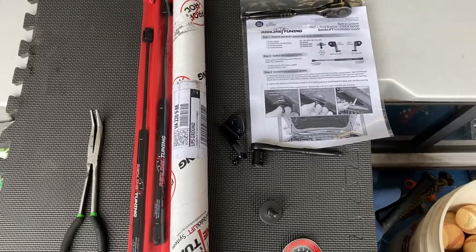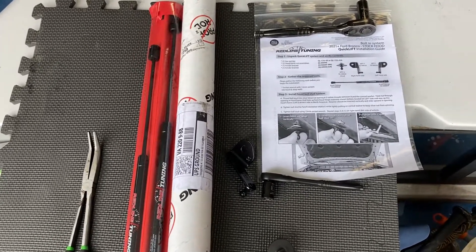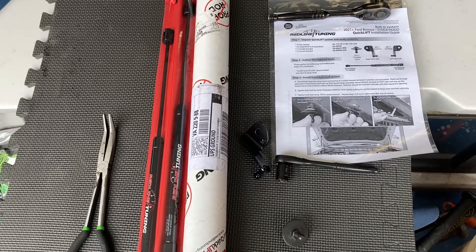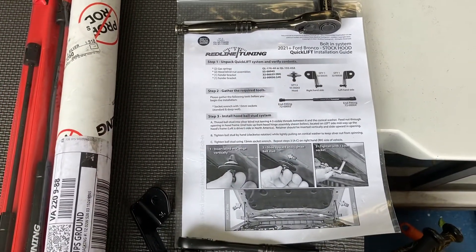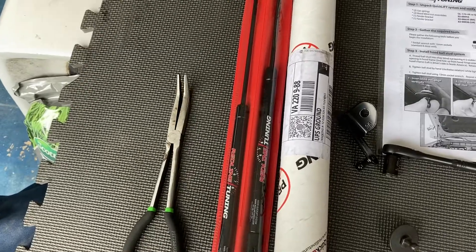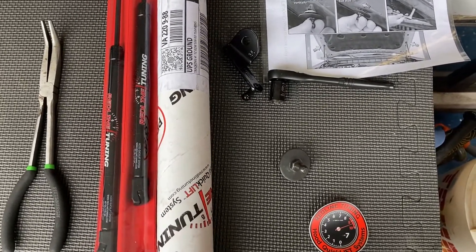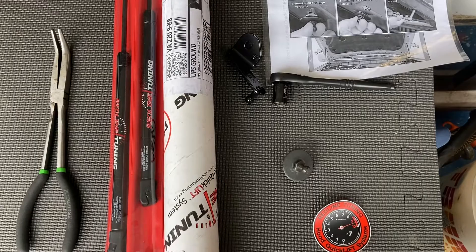I did a couple searches online and came up with this solution from Redline Tuning. There are a couple other products out there, but I really didn't want to get into adjusting the hood or taking it off to set the alignment of the shocks. This one is fast — it's even in the name. Redline makes this; it's part number 211103 for the 21 to 22 Ford Bronco, called a Quick Lift. They give you these shocks — black powder coated. You can spend $20 extra for carbon fiber or chrome, but I'm sticking with black since everything under the hood is basically black.